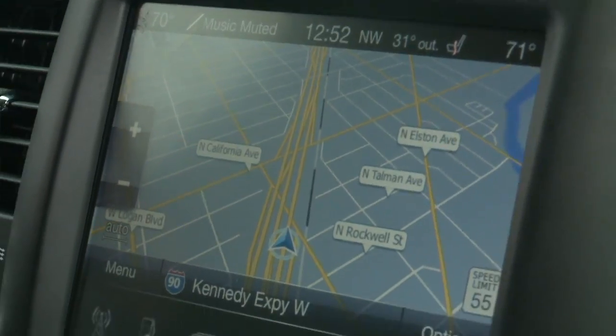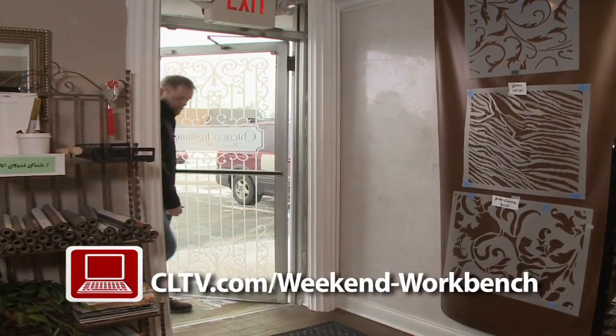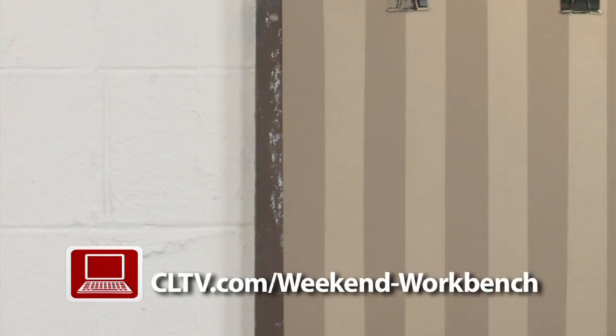We're heading out to Carroll Stream where I'm gonna learn all about decorative painting. Kathy Carroll teaches decorative painting skills to professionals in her suburban studio, but today I'm hoping she can teach a novice like me to add some personality to a room with paint.